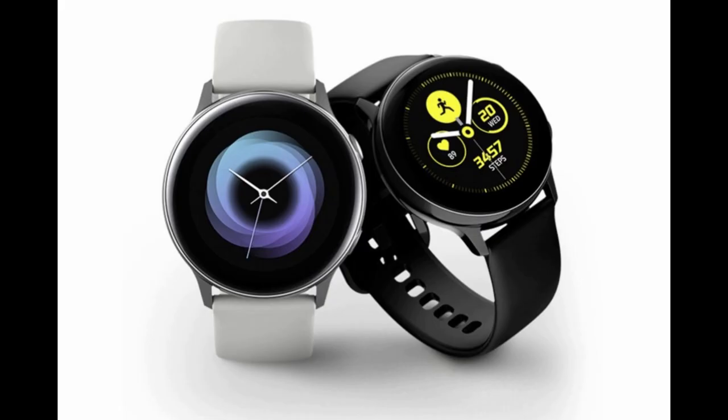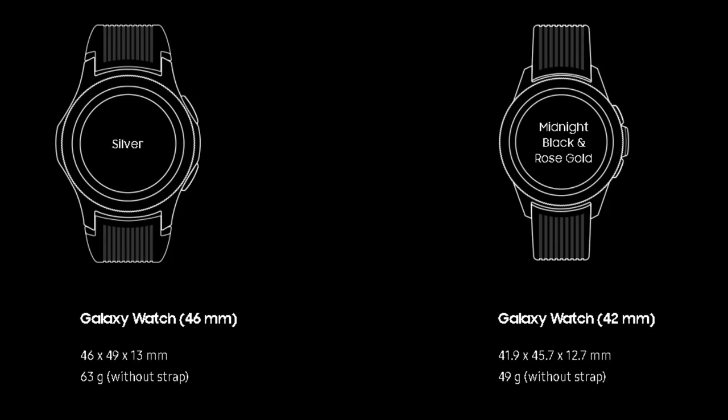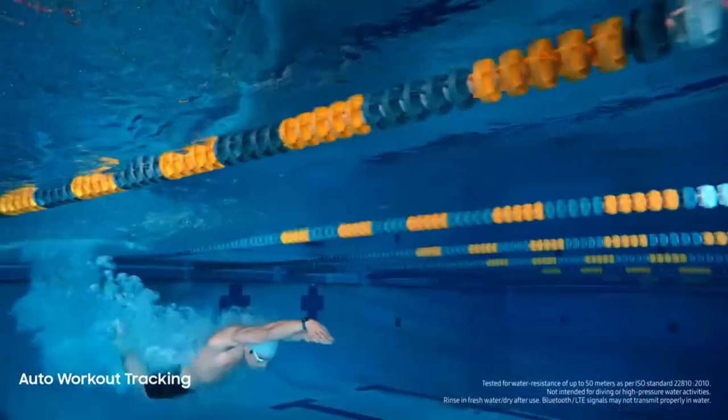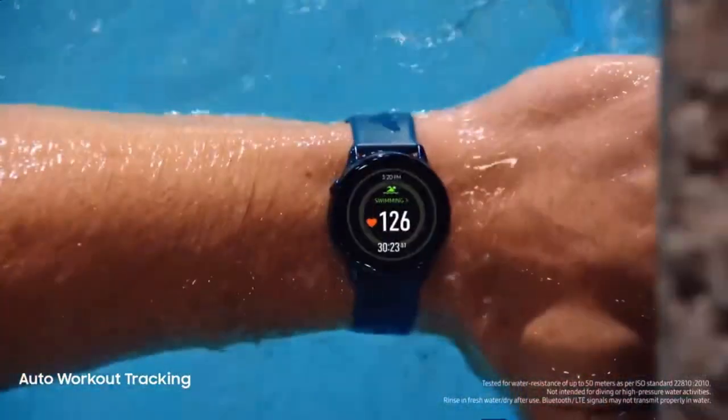The other piece related to the design is that it's very lightweight. It clocks in at only 25 grams — compare that to the Galaxy Watch 46mm which sits at 63 grams, and the smaller 42mm Galaxy Watch which also weighs in at 49 grams. So this new Active watch is about 50% lighter than any other models, making it the perfect companion for fitness lovers, including swimmers, as it comes with the same impressive water resistance rating as the Galaxy Watch and Gear Sport.